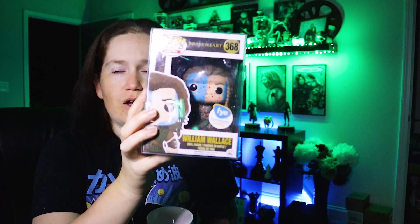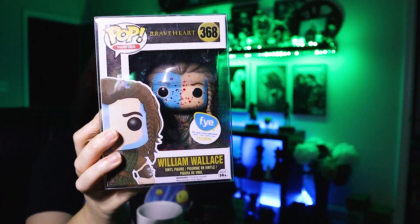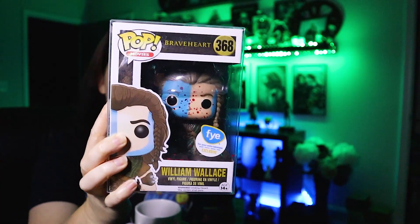Welcome back to my channel, I'm Admiral Funko and on today's video we are going to be reviewing the FYE exclusive William Wallace from Braveheart. We're going to take him out of the box and take a closer look at this epic character. Welcome back to my channel — if you are new here, please like and subscribe. Your likes, subscribes, and comments give me fuel to make more videos.